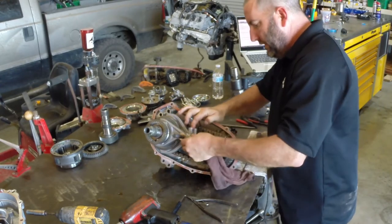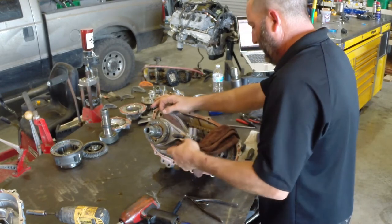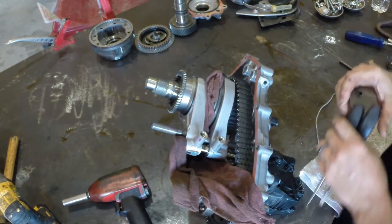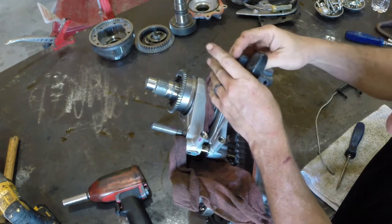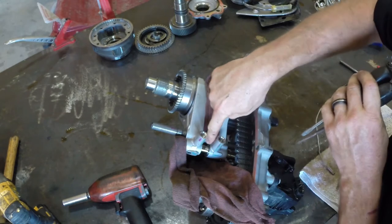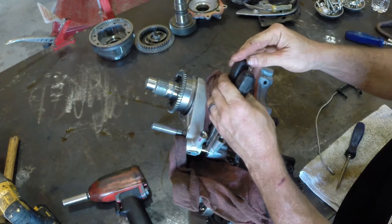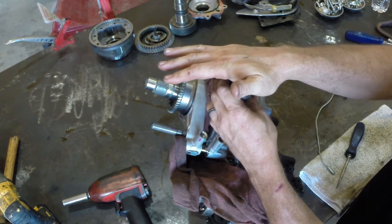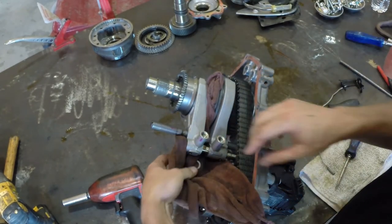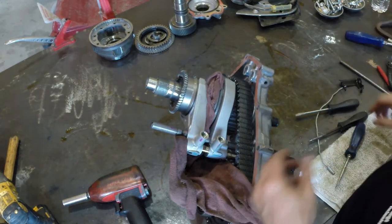There's one more lock ring down inside. I'll zoom in: snap ring right here on this shaft — put one screwdriver on one side, one on the other, hit it with some force, and check that out. There's your lock ring; the rag prevents it from shooting across the room and life is good.